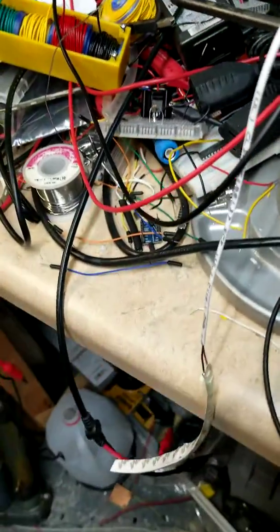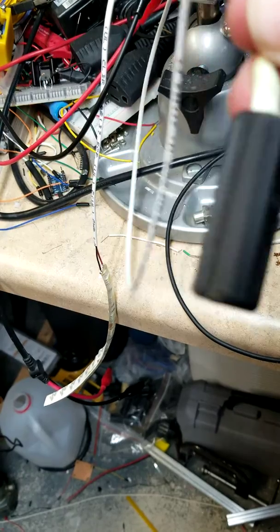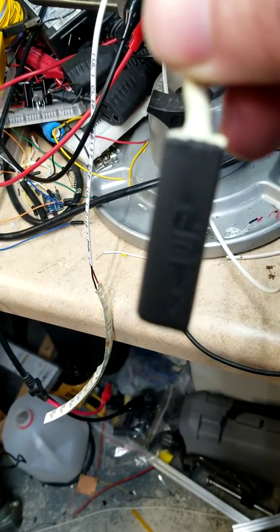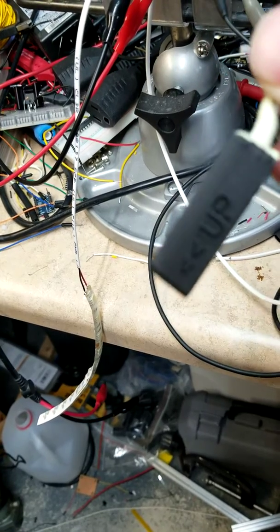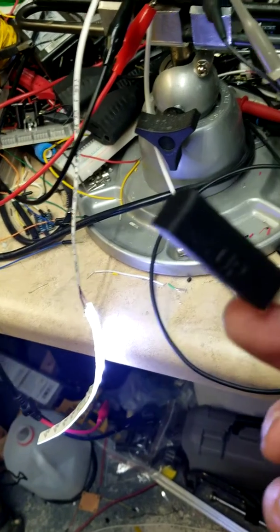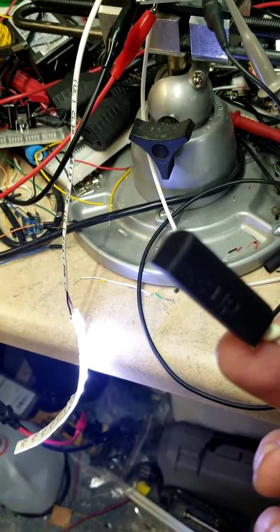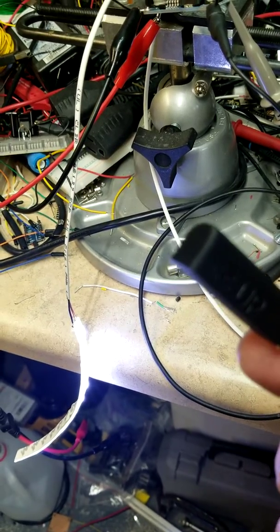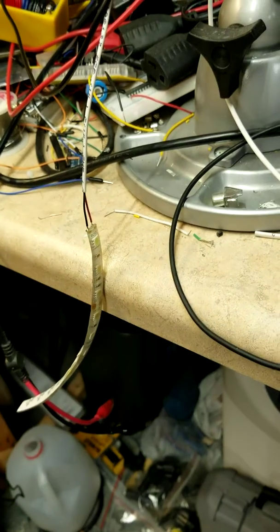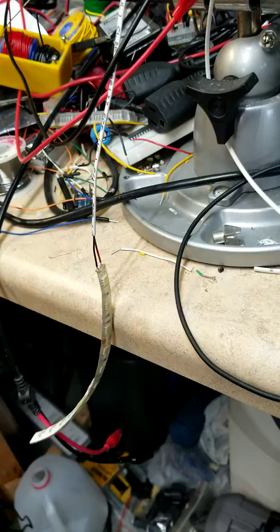Inside here is a micro switch inside this little 3D printed housing. There's one of these on the hinge of the Goldwing, and as you notice as I tilt this, it's going to be on a hinge on the back of the Goldwing trunk. What I want it to do is light up a light — this is a simulation of the light — and it seems pretty simple for the light to come on when this little Mercury switch gets tilted.